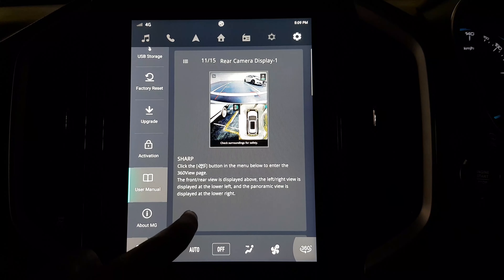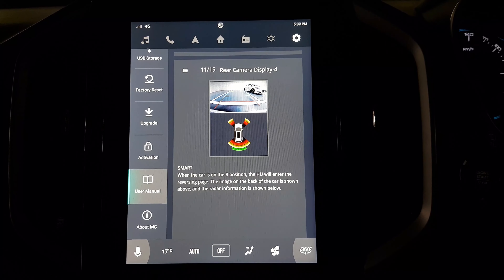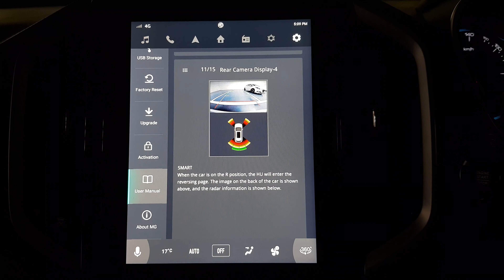The 360 degree camera and the radar system is quite advanced in this price range. It actively tracks the objects around the vehicle. The green, yellow and red warning lights show how far the objects are away from the vehicle.